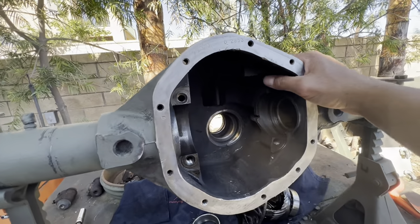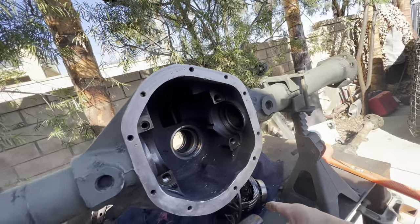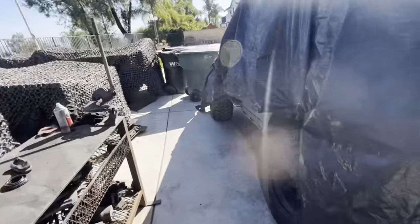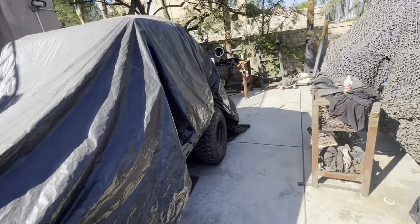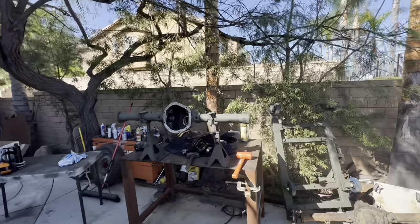Going to regear it to 5.38s. The ones I have right now are 4.88s — that won't work. The other one had like a 4.27 in it. So right now is a good time to regear to 5.38s. Let's get busy.